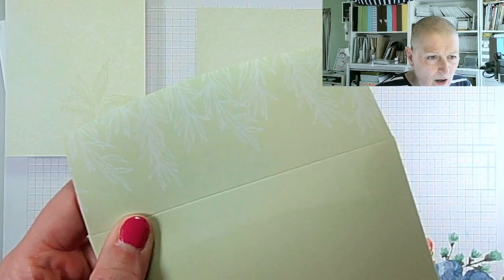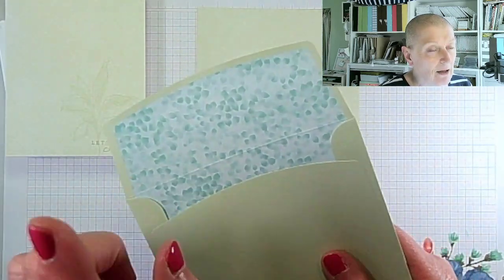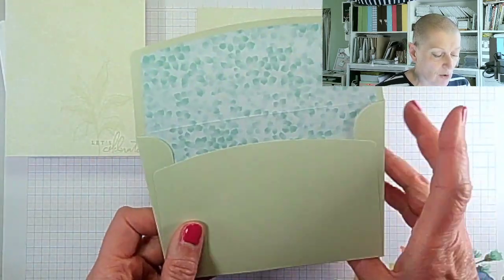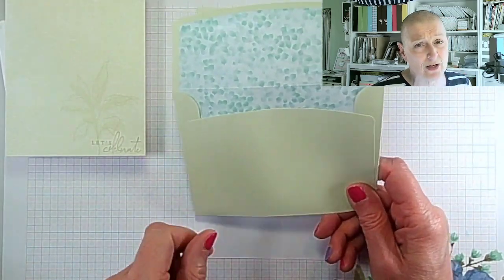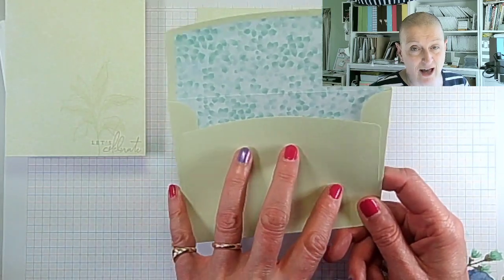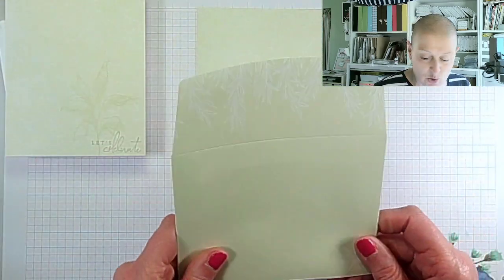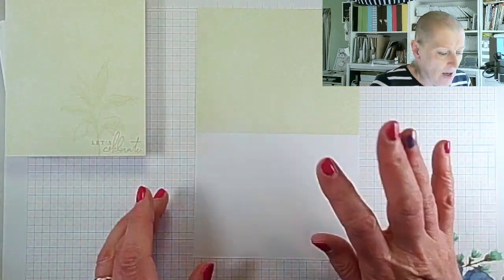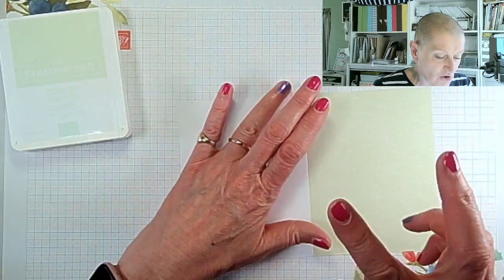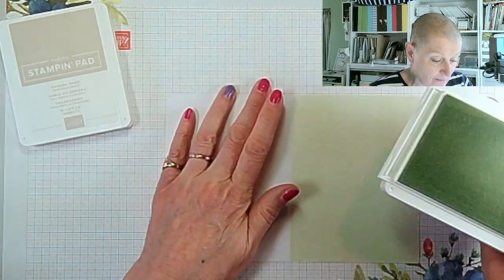The envelopes have a white pattern in the corner and Pool Party on the inside, going all the way up. If you're in the US where this is your standard size card, you could substitute white envelopes and use the paper inside or outside for other things. Let me show you how I've made this card — it's really simple. Two ink pads, the stamp set, and you're good to go. I'm using Soft Sea Foam ink.